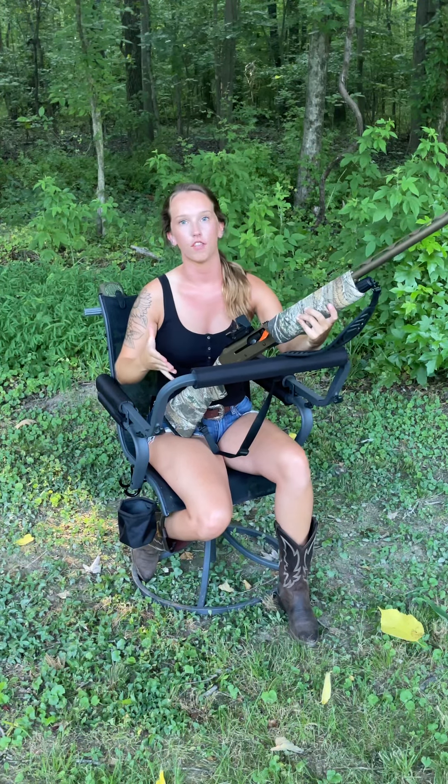Hey everyone, it's Cam here with Bourbon State Outdoors. I want to preface this video by saying that this firearm has been checked — it is empty. We have a range flag in it just to show that it is completely empty. We're only using it for video purposes.